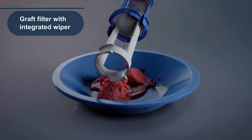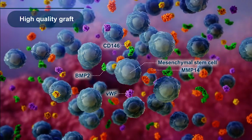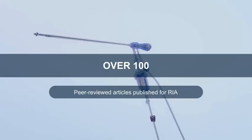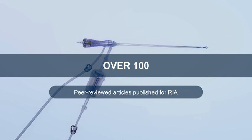Grafts are of higher quality, with a greater enrichment in mesenchymal stem cells and growth factors such as BMP2, which support osteogenesis and angiogenesis. This technology has been in use for over a decade, with over 100 published peer-reviewed articles.